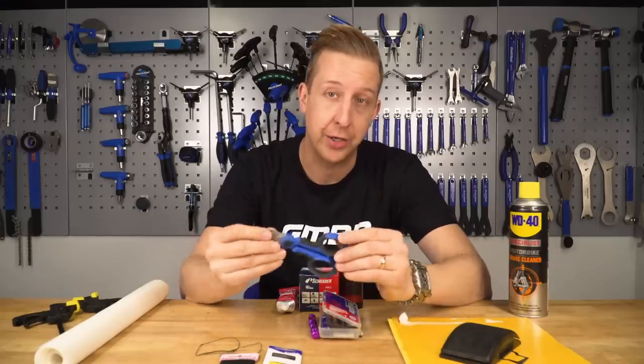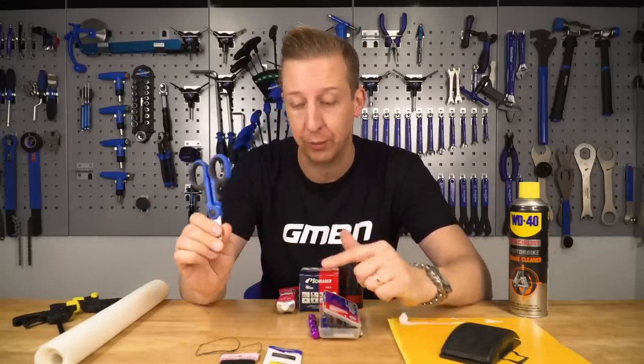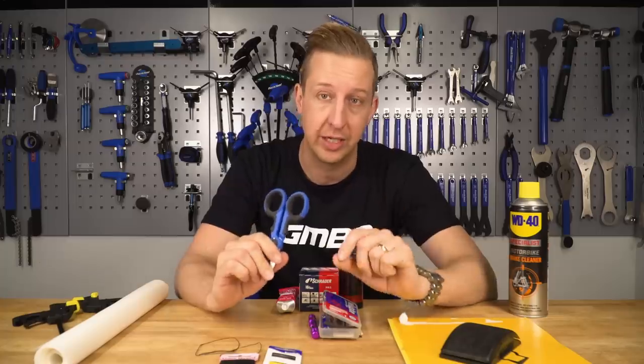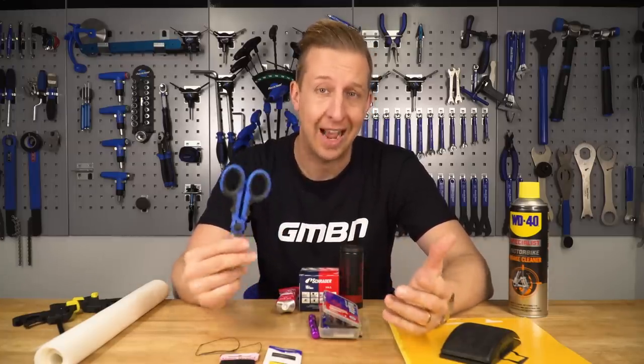To go along with the thread you're going to need a decent pair of scissors. Get the sharpest ones possible because otherwise when you cut the thread to put through the needle it's going to fray constantly, and if you're anything like me, you'll get really angry doing this.